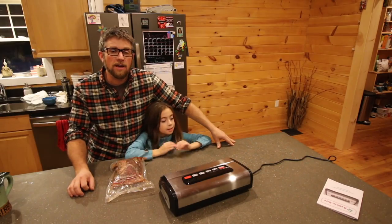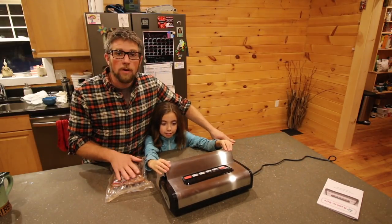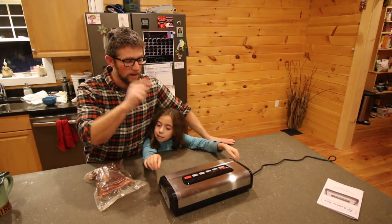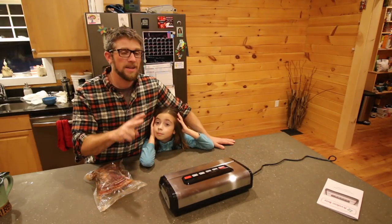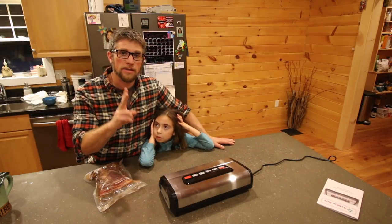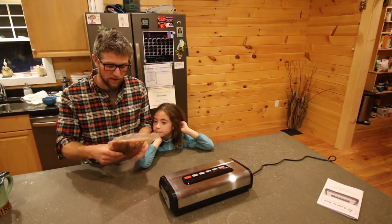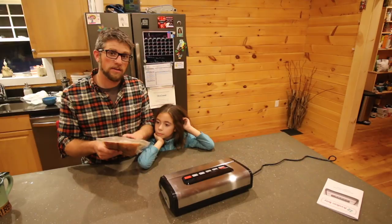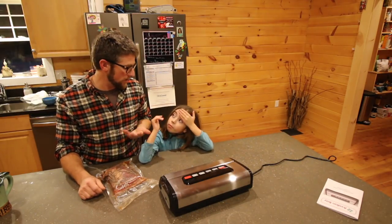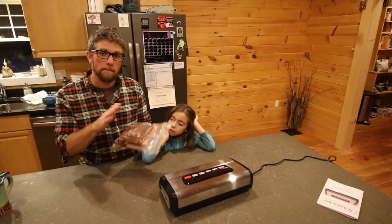What are your thoughts on the Avalon Bay Food Saver 300S, Olivia? I like it — it works awesome. We had a liquid maple syrup in with our bacon when we were sealing it, so we had to have it on moist. We had to vacuum and seal it twice and then seal it also, because the maple syrup was coming out and it wasn't melting the bag together. But that's just because we had it loaded with bacon and syrup. The bag worked awesome — we were playing with it earlier, sealing up some Christmas ornaments to try it, and it worked really good. So I'm happy with it.